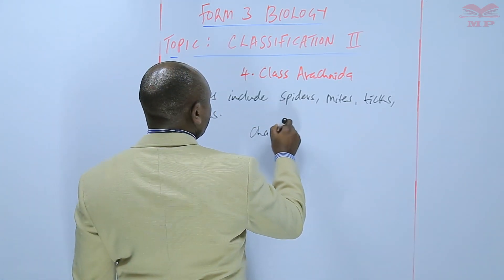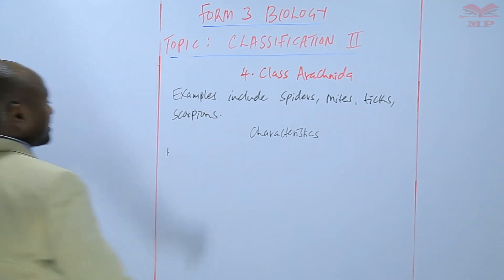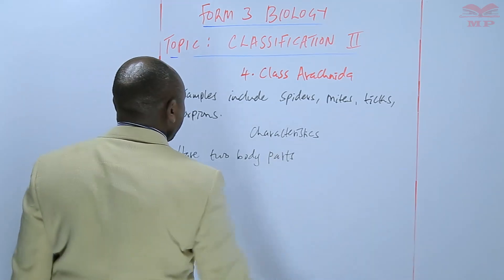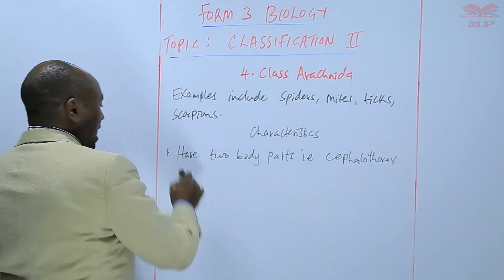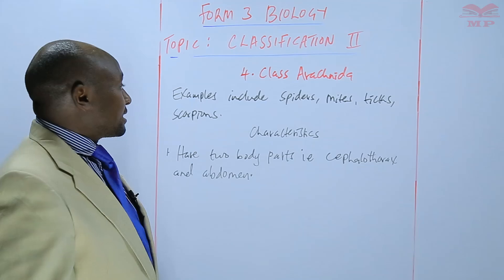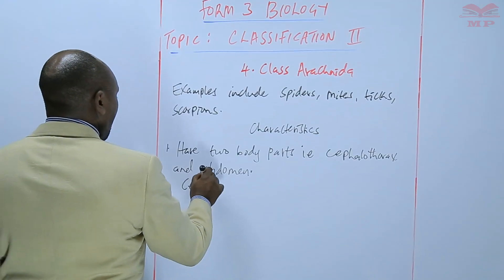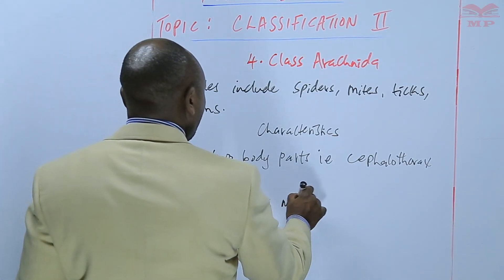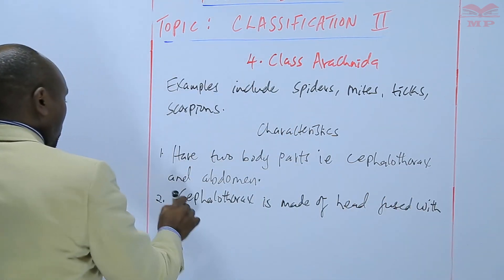In terms of their characteristics, number one is that they have two body parts, i.e. cephalothorax and abdomen. Number two, the cephalothorax is made of the head fused with the thorax.